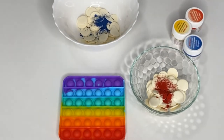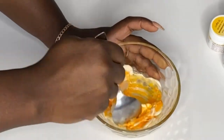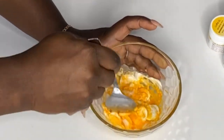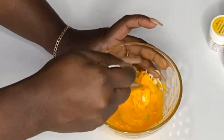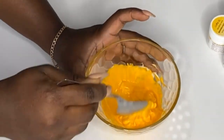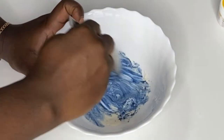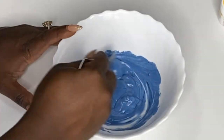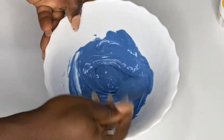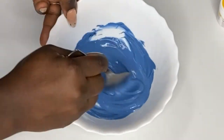Pay attention - the colors I'm using are chocolate colors. There's a difference between chocolate colors and regular food coloring. If you use regular colors for chocolate it will make it curdle and won't give you what you want. Make sure if you're coloring chocolate, you buy chocolate-specific colors, not regular gel or liquid food coloring - those do not work for chocolate unless the label specifically states it's for chocolate.